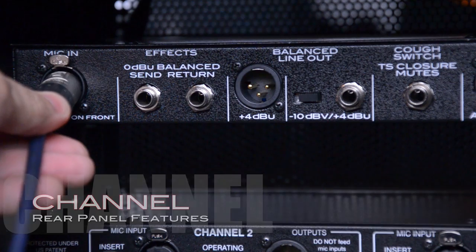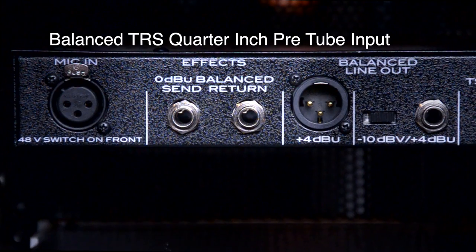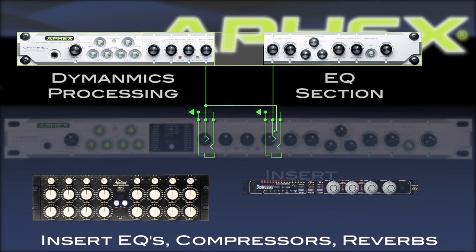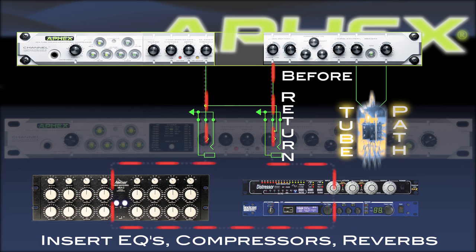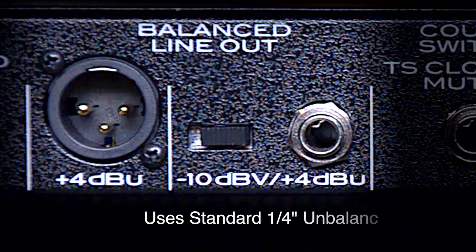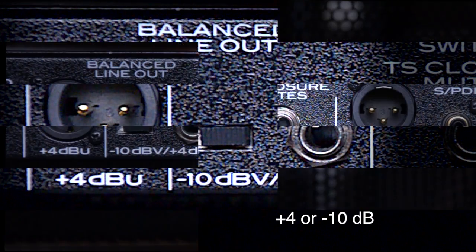Let's look at the rear panel. The first feature is an XLR balanced microphone input. Next, Channel provides an insert on balanced TRS quarter-inch jacks. This insert comes between the dynamics processing and the EQ section of the Channel, allowing you to insert your favorite EQ, compressor, or even a reverb unit for certain applications. The insert return is also before the tube path, so whatever processor you insert will benefit from the warmth of the tube sound. The insert return is also before the output level control. Next we have the analog output on a balanced +4 XLR connector, followed by a balanced tip-ring-sleeve quarter-inch output. Unbalanced cables can also be used if needed, and you can set the operational level of this output to +4 or -10dB.